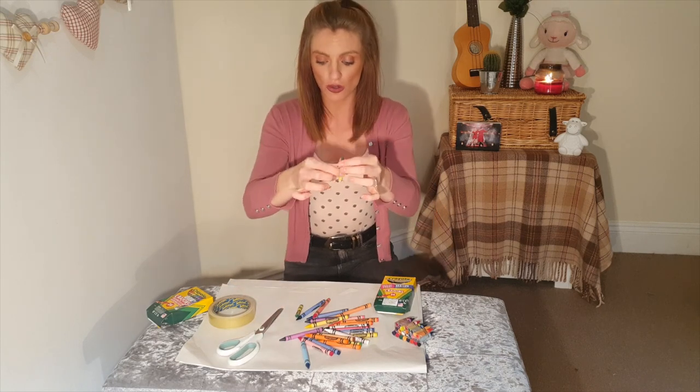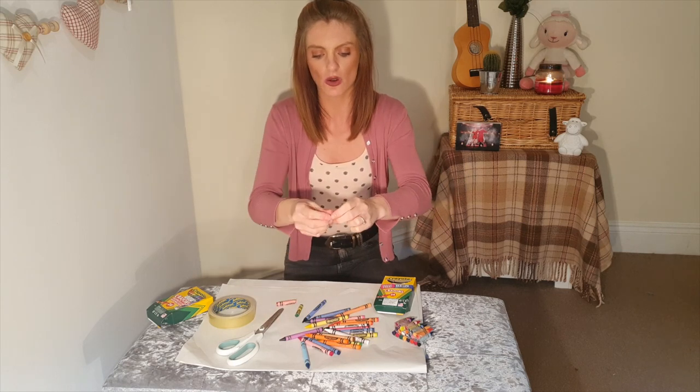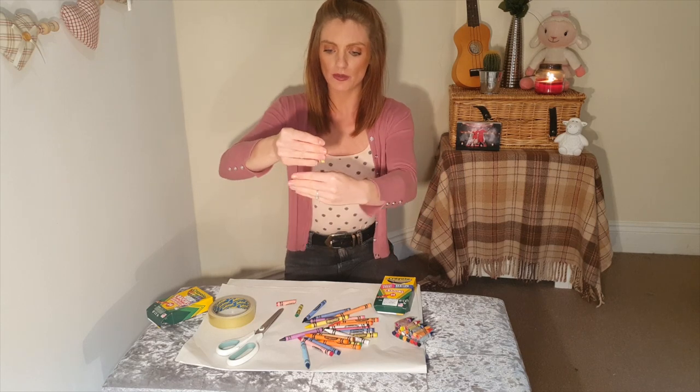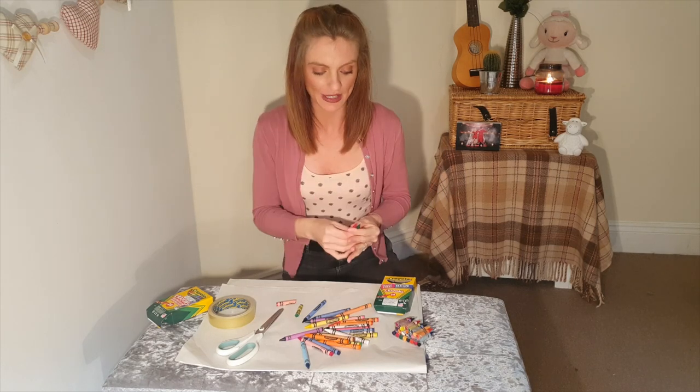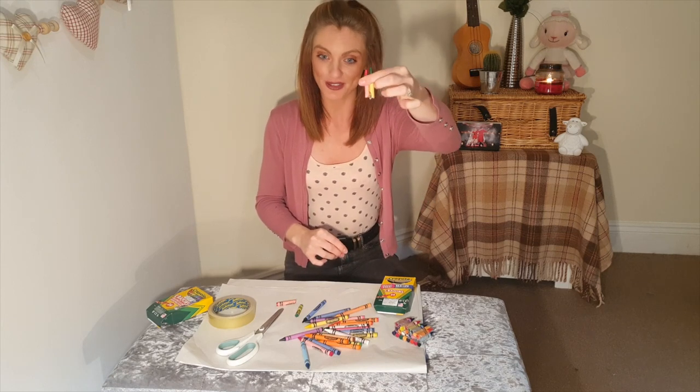You do need to make sure that they're all the same size. So if you are doing this, just make sure that they're the same size, so when you put them together, it's going to be a bit easier. So you need to do this with all your crayons — you need to make them all shorter.